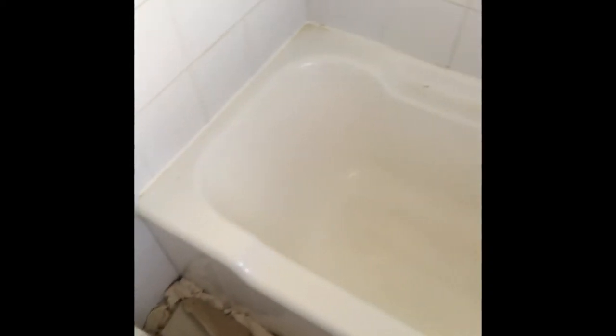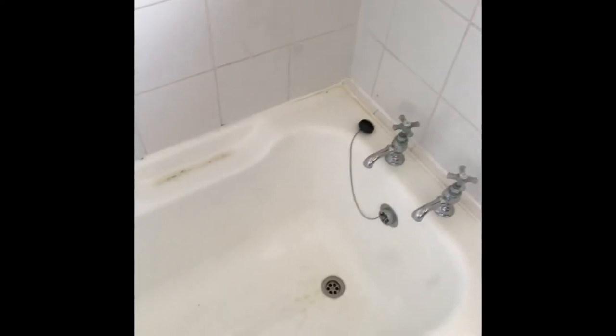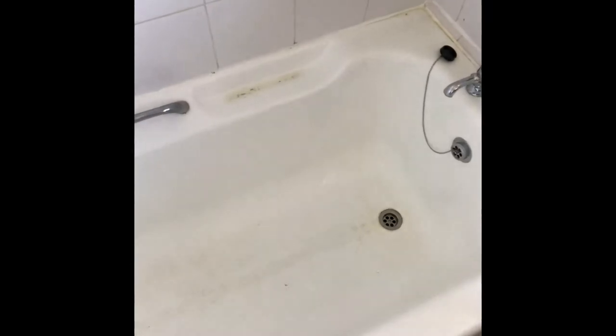Hey guys, hope you guys are doing well. So today I'm in Rumford and I'm going to be resurfacing this bath here. It's a bit worn out — it's actually flaking in the corner there on the soap areas. It's gone a bit dull and dingy, a bit yellowy.